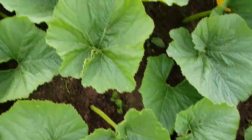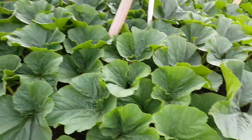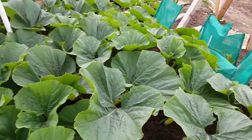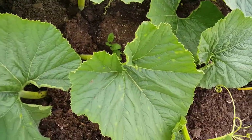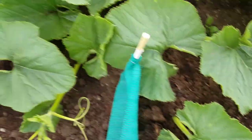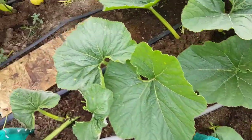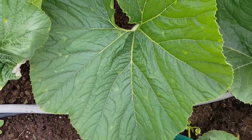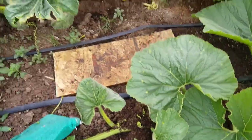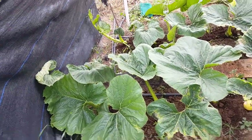It looks like it's on the newer leaves as it's coming down, because I'm not seeing it on the existing leaves in the middle. It seems like it's on the outside leaves where I'm seeing the damage. And you can see I'm having a lot of sun damage there.